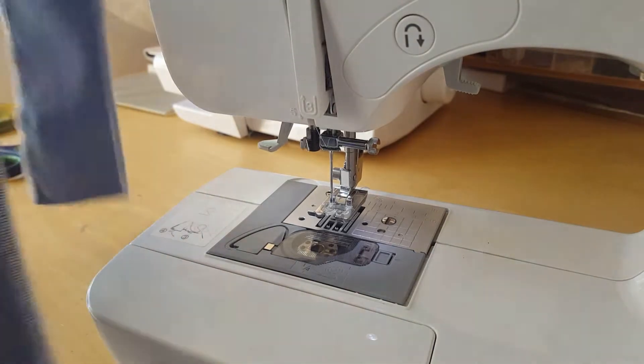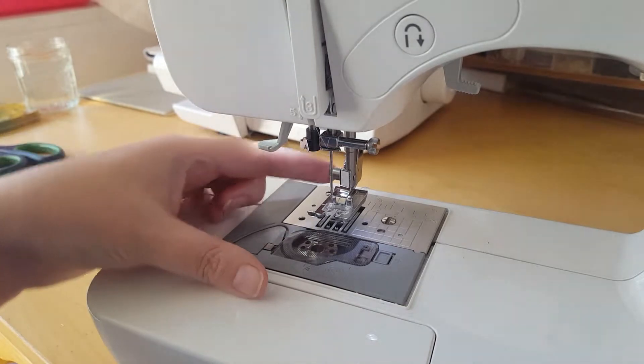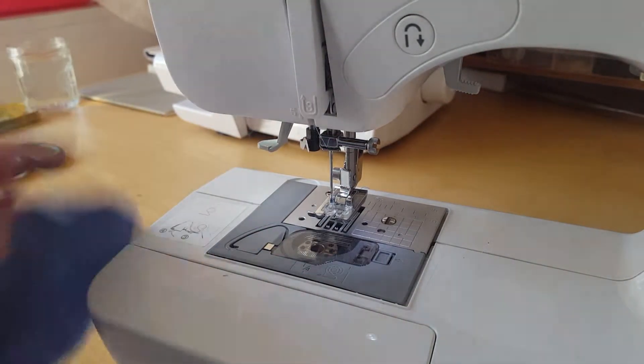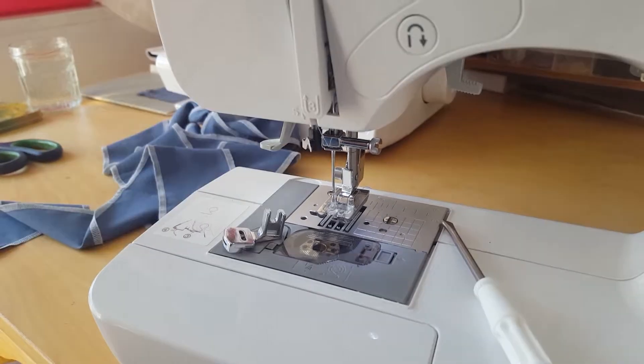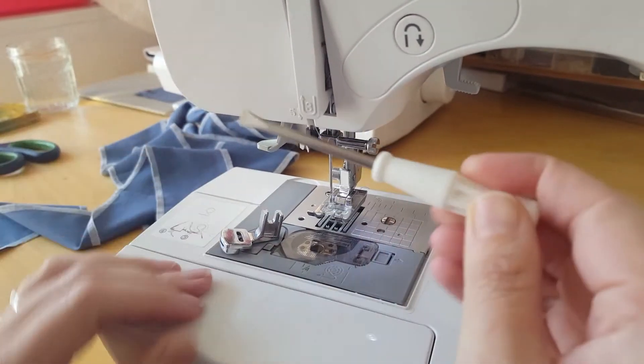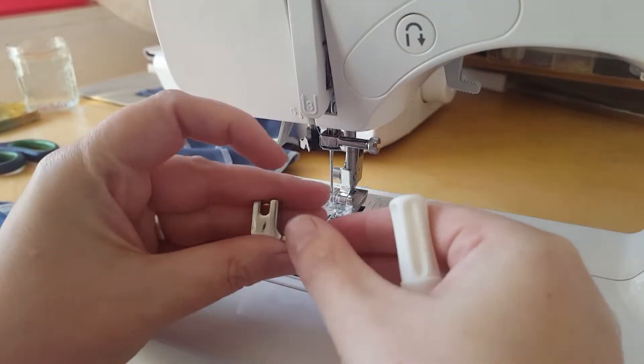So now we're going to find the gathering foot, put it onto here, and gather this together. To do this, you'll need the screwdriver and this, which is the gathering foot.